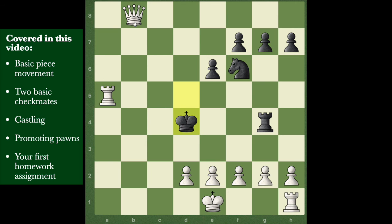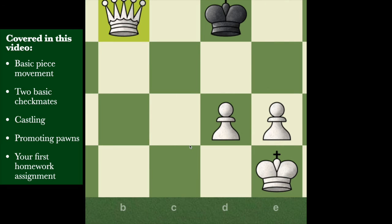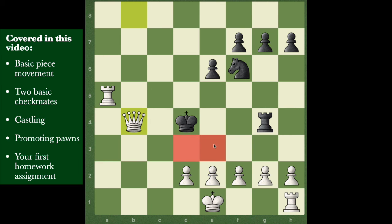Now this guy's in trouble - that promoted pawn is now a queen. That's checkmate: the king can't go forward or backward because of the queen, can't go to those squares because of the rook, and the pawns have those other spots covered. In fact, you could have multiple queens on the board at the same time - even five queens out there if you really want.